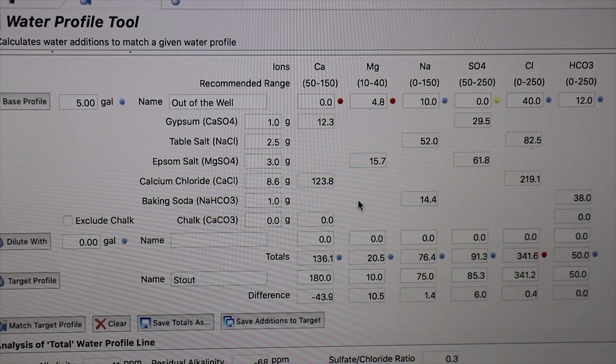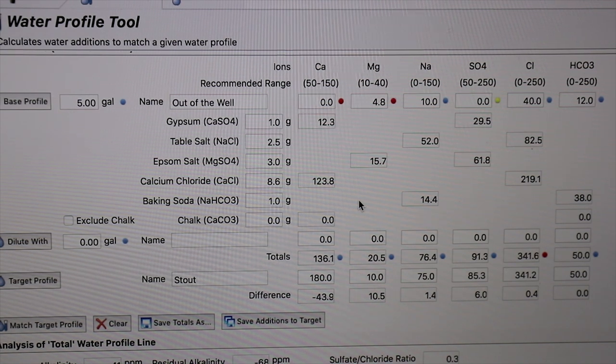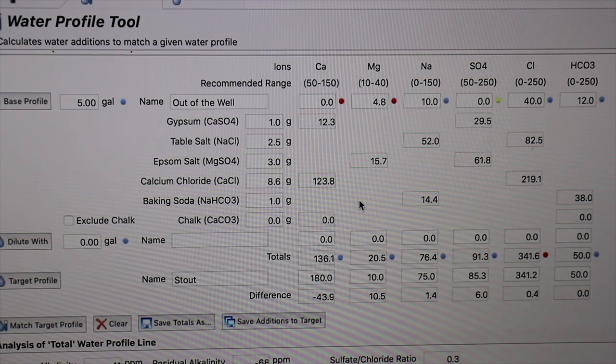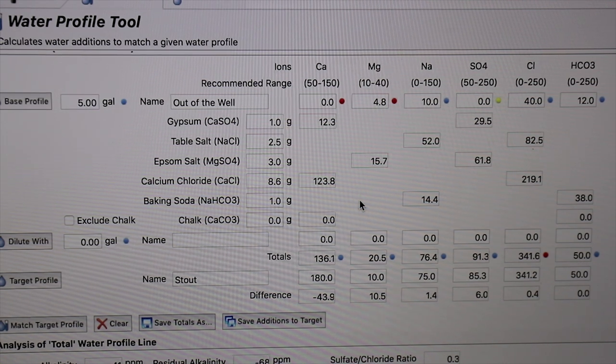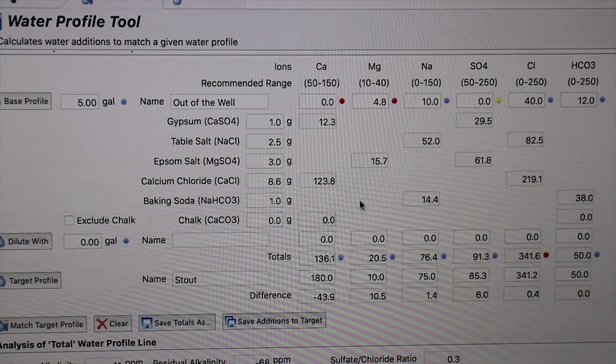I've been focusing on getting my water chemistry just right in the last couple of brews. This time I'm using Beersmith's water profile tool — you can pause and take a look at the additions I'm making — but hopefully this will get my water chemistry just right.